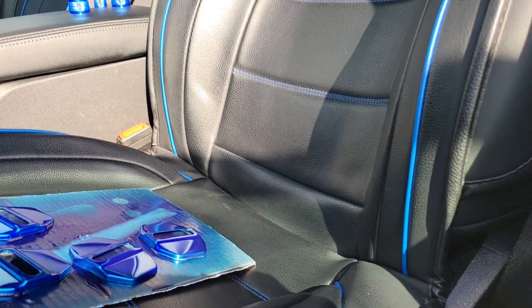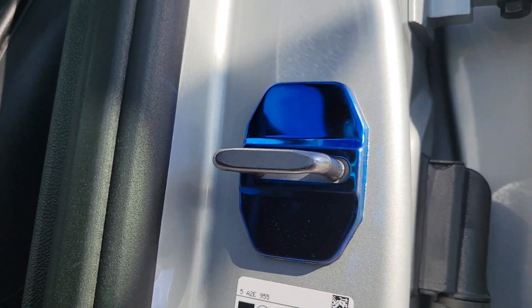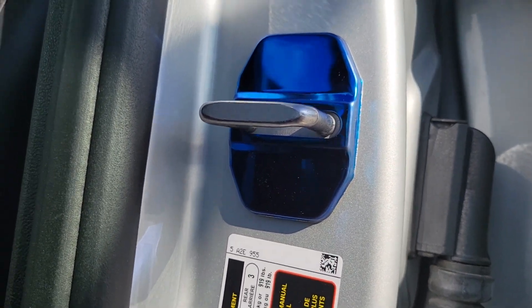All right, so here today looking at replacing my door jam covers. These are the ones I had put on there. They're kind of shiny. I never thought they were the right color blue.